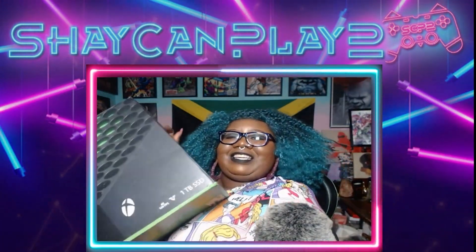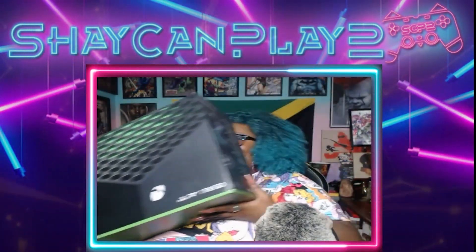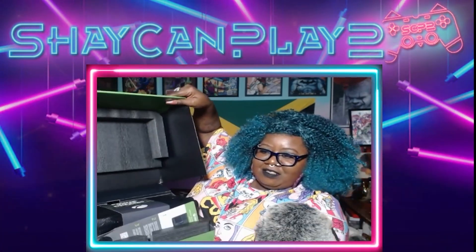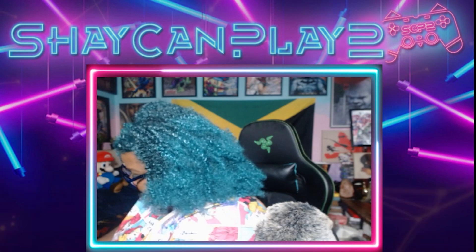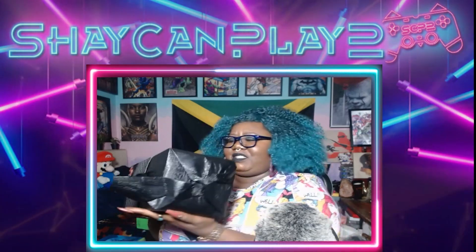Oh, this is heavy. He's here! Here we come, box. Okay, we're in. Oh — this. That's it. So here it is, opening up. Is it heavy? Dang, it's heavy. This is it. What does it say? Oh, 'Power your dreams.' That's so cute.